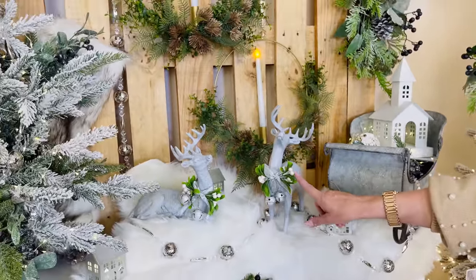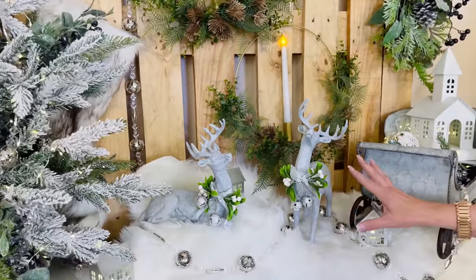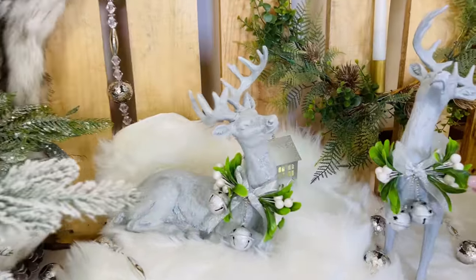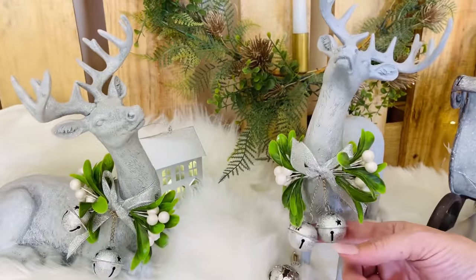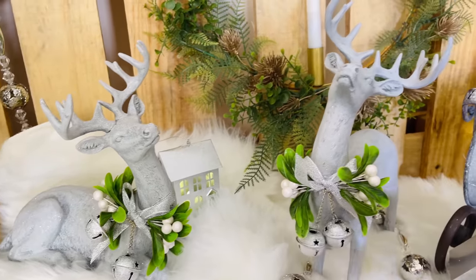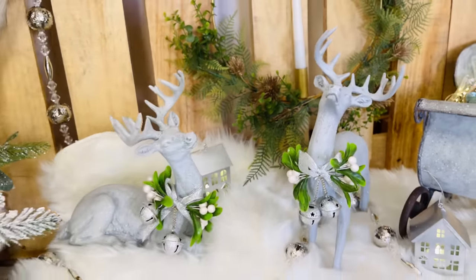Look at these deer — how pretty are these? They're soft gray, and I love that softness going into the season. They have mistletoe around the neck with little white berries and beautiful little bells. How sweet is that? You're going to get both of them.